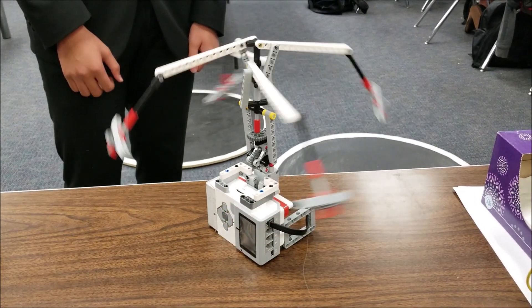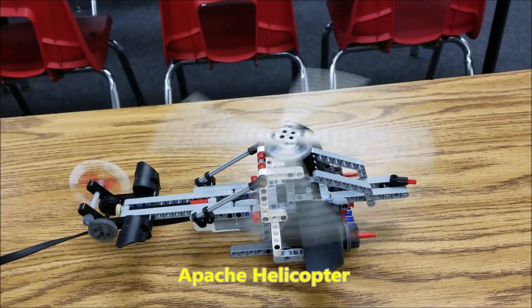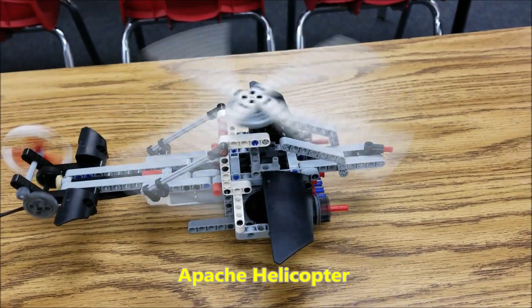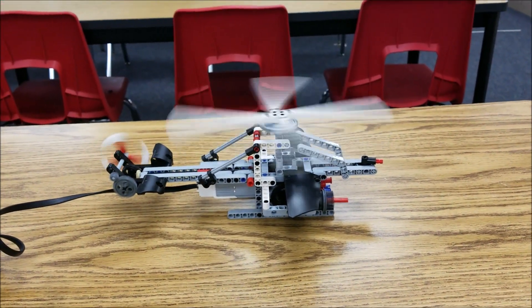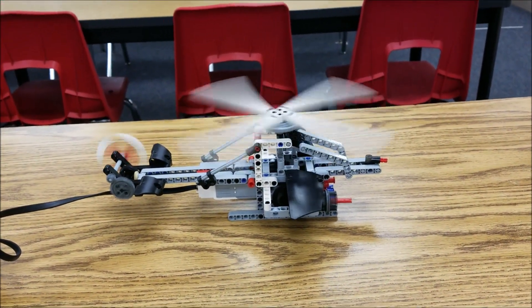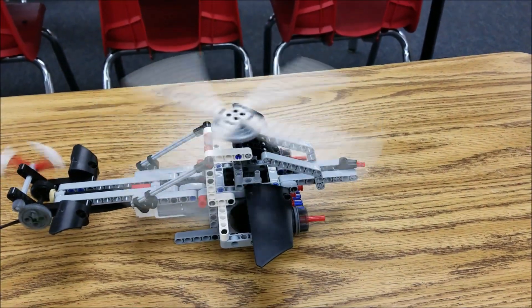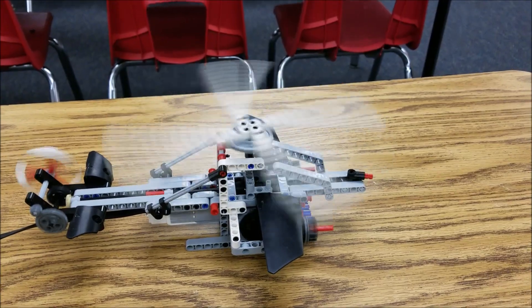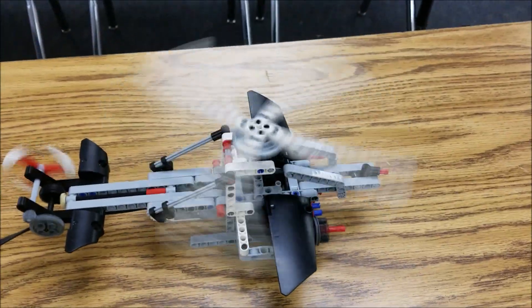That's pretty cool. I can see it going. Check that out, guys. Look how fast that thing is spinning. It's like a real helicopter blade where it looks like it's spinning really slow, but it's spinning really fast. Isn't that satisfying?